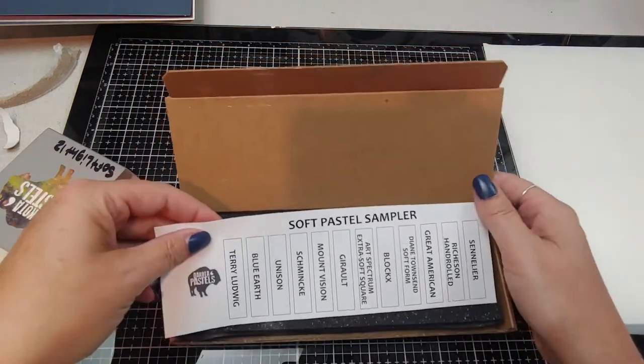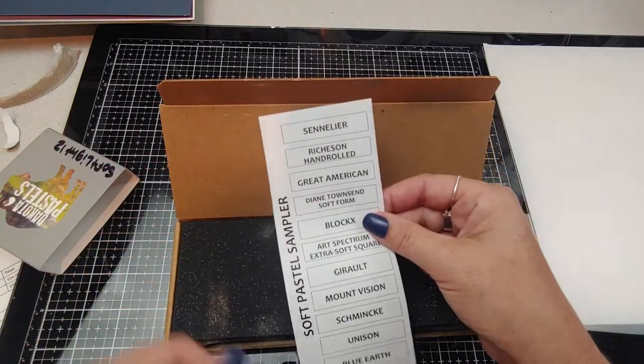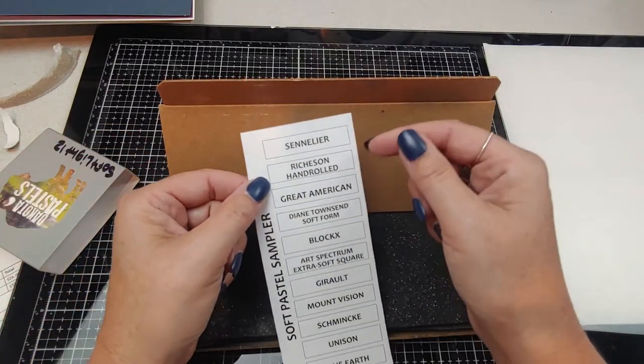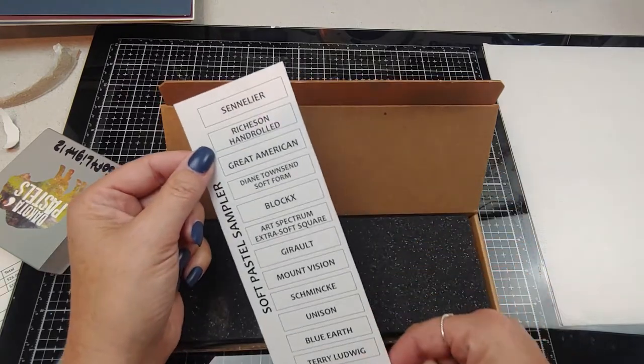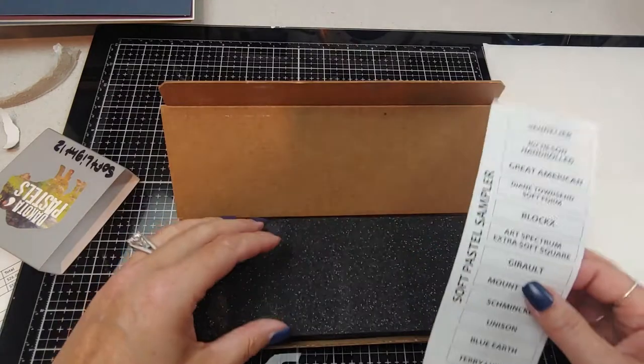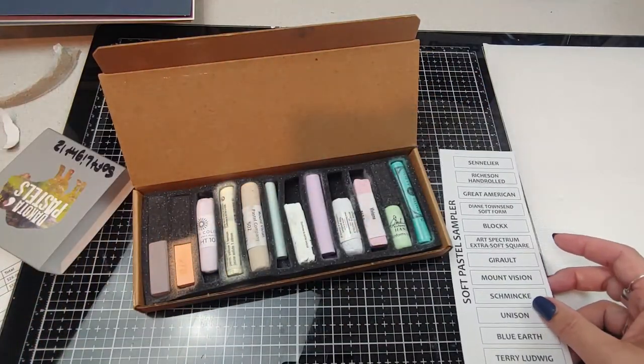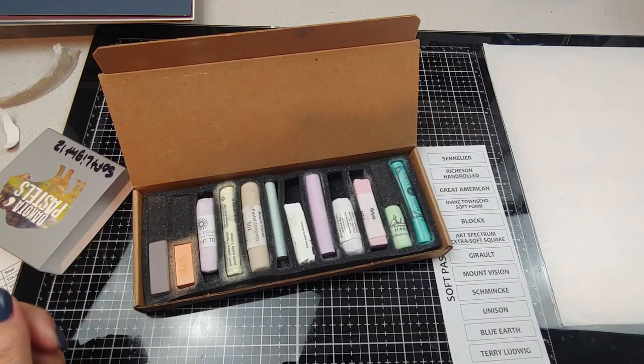Ta-da! Oh, this is nice. We have a little card telling us what we're getting. I'll probably swatch these right off to the side in just a second, but let's take a peek at these first.